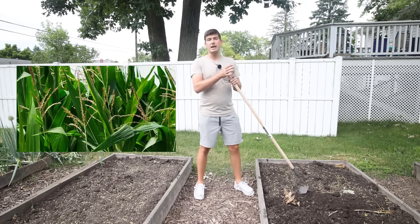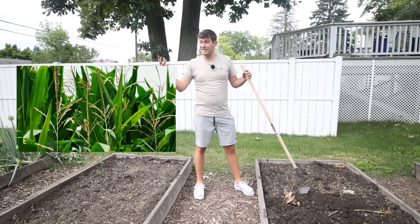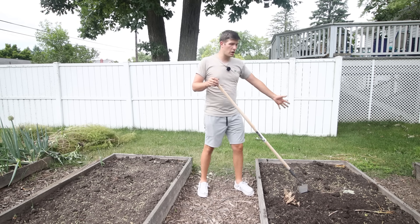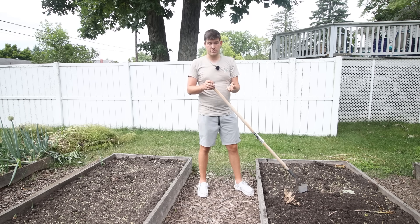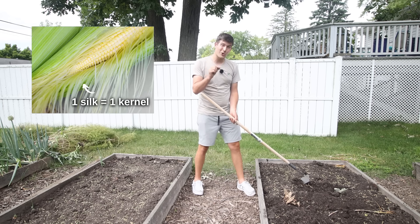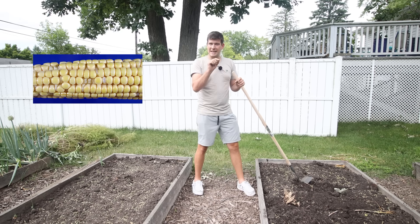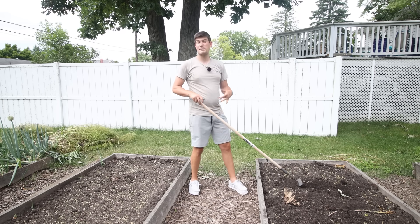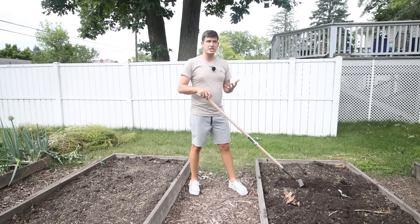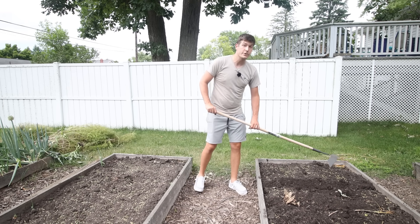Those tassels contain the pollen that then drops down — gravity brings it down and the wind washes the pollen over the silks. It's really important that you have a large block of corn so that pollen can adequately pollinate those silks. Each silk corresponds to a kernel on a cob. If you've ever opened a cob of corn and noticed some gaps where kernels aren't filled in, that's from improper pollination. That can happen when it's really hot or wet and cold, but also when you simply don't have enough plants there to pollinate properly.